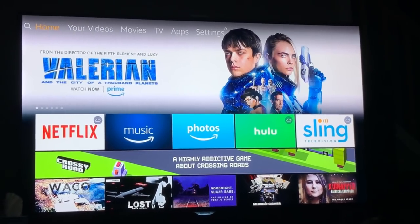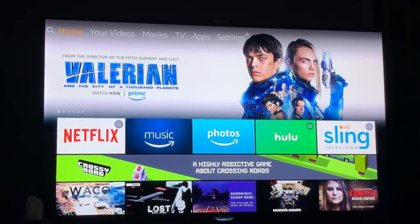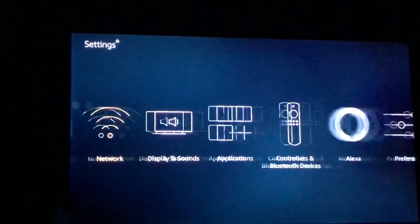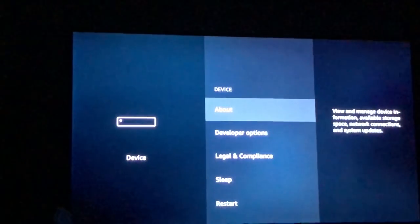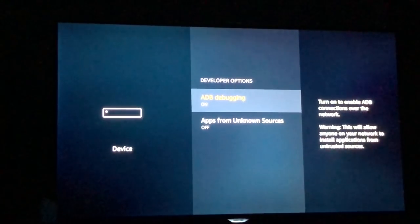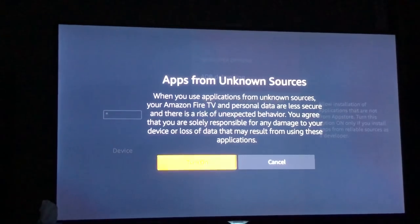The first thing we're going to want to do is allow developer programs to be installed. You're going to scroll to the right and go to Settings, then press down and go over until you see Devices, then scroll down to Developer Options. Both are set to off — we're going to turn both of them on, then choose Turn On which is on the left.